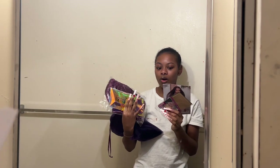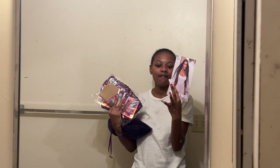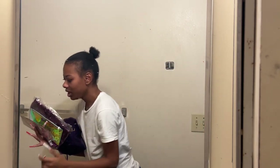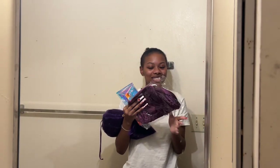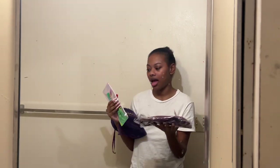So you guys know it comes with the pamphlet or the instructions on how to take care of your wig. It also comes with a wig cap, and this was something new that I got that I was super excited about — it looks like a bonnet. I haven't opened it yet because I wanted to save it for the video.